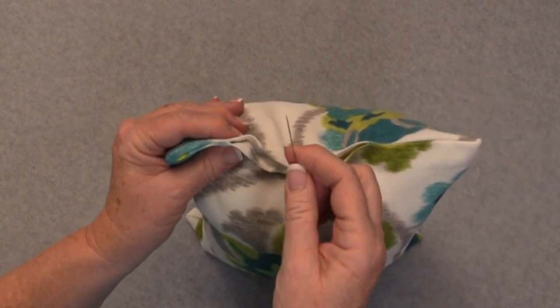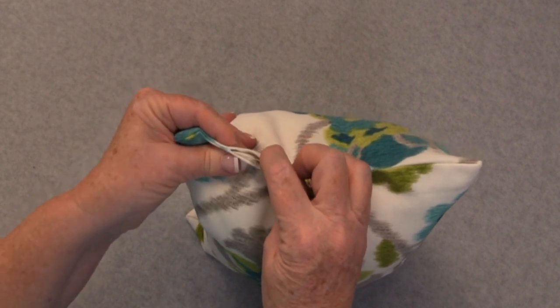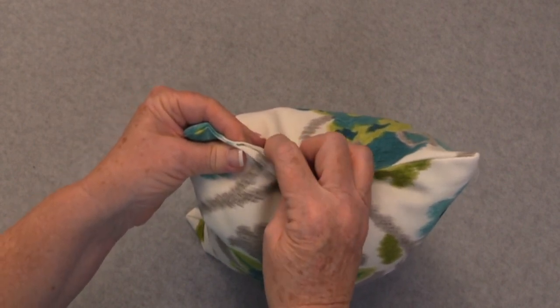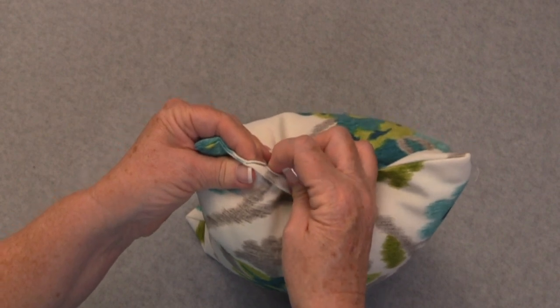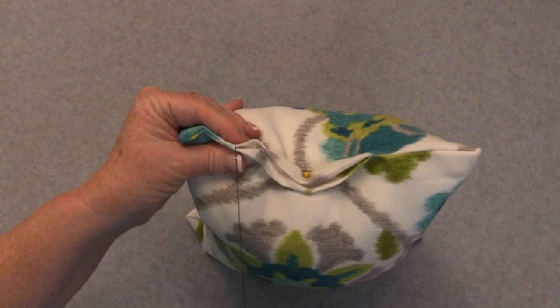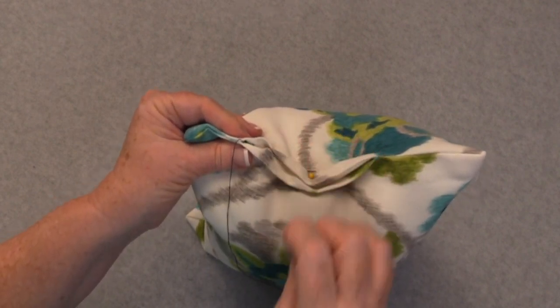We're going to begin by taking your needle and running it right up inside this corner, picking up the top fold and bringing it out. This way I will be hiding my knot and my tail on the inside of the pillow.